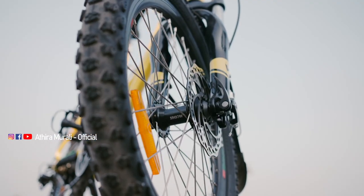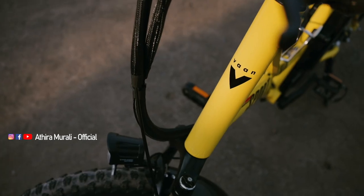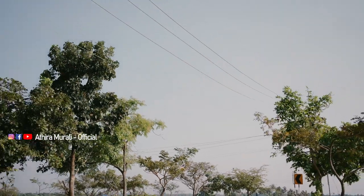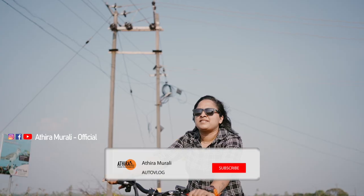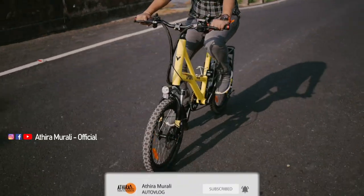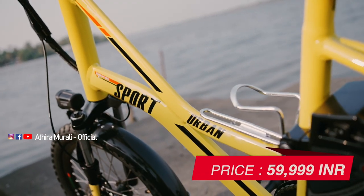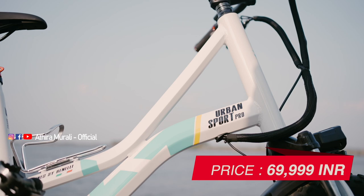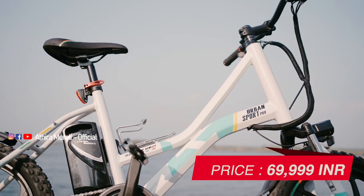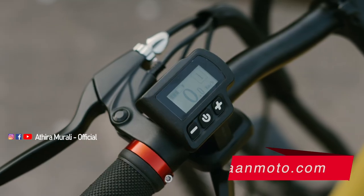We are now looking at the e-mobility start-up Van Electric Motor-Pivot. The Arban Sport is priced at $99.99, and another variant of the Arban Sport is available at $69.99. The e-cycle is available on the official website.